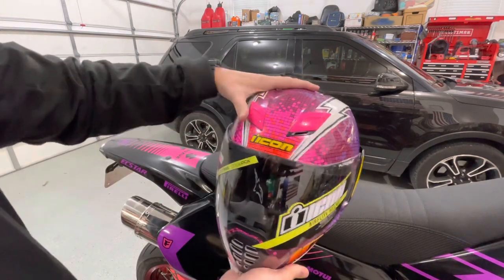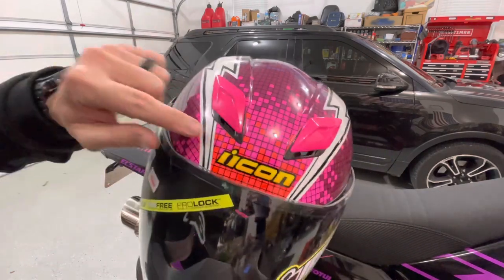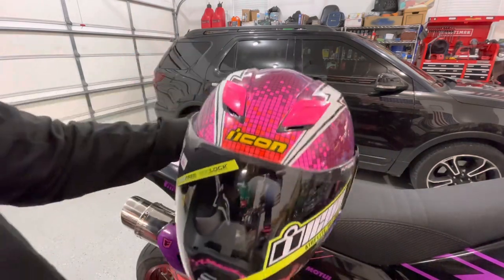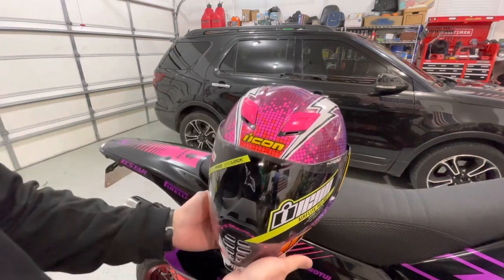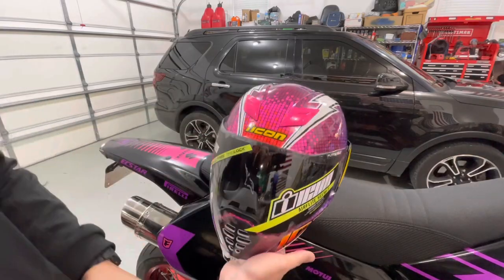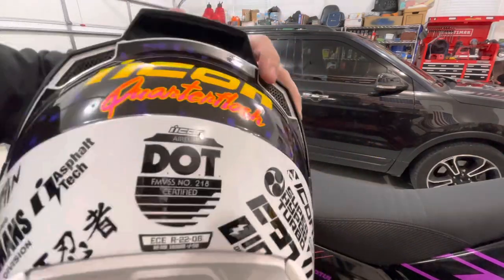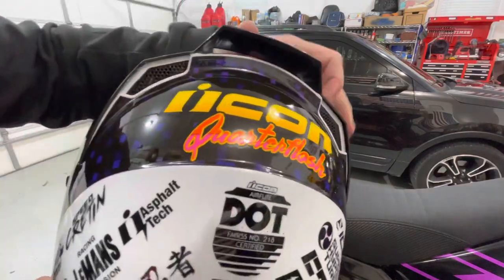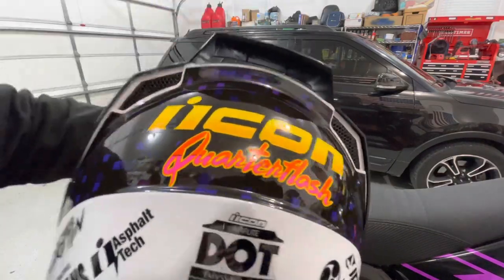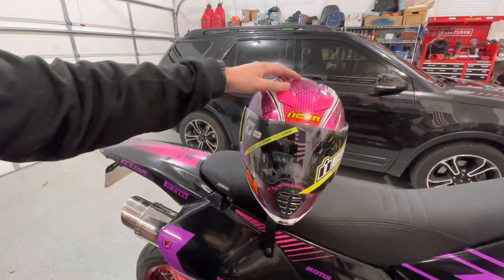It does have the vents in the front on both sides, which is pretty nice. And those vents, you can actually feel it — I don't have any hair, I've got a bald head — so I can feel that air rushing over the top of my head whenever I open those vents up. And then they actually exhaust right here in the back. There are exhaust ports on both sides, and that air will exhaust out of the helmet through those passages.